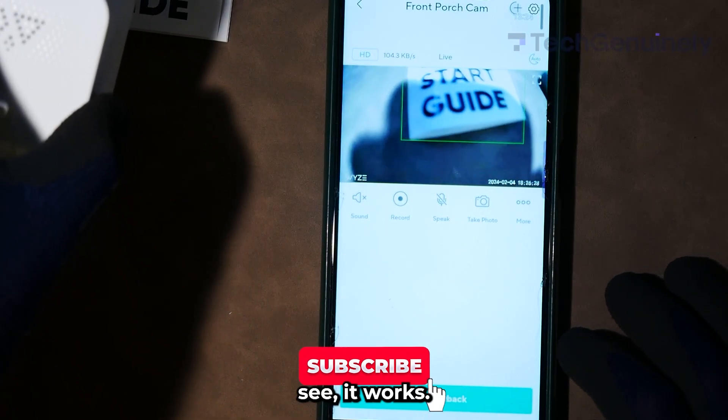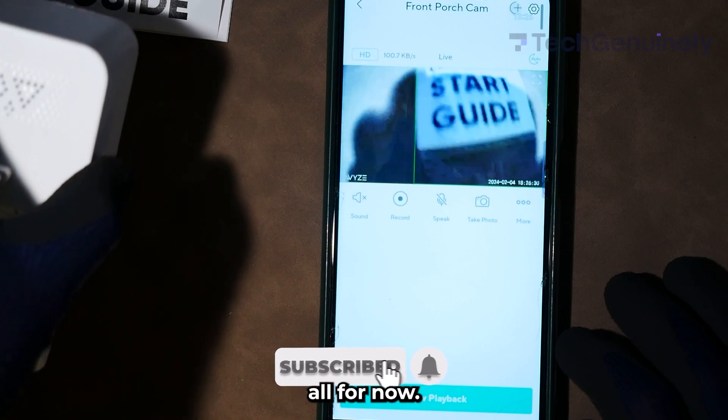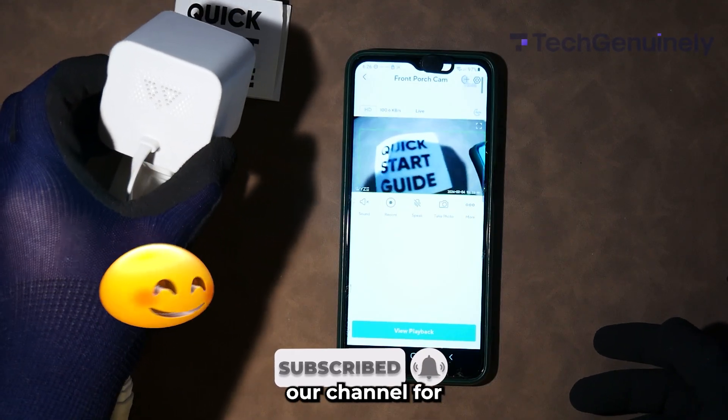As you can see, it works. And that's about all for now. Make sure to check out our channel for more Wyze tutorials.